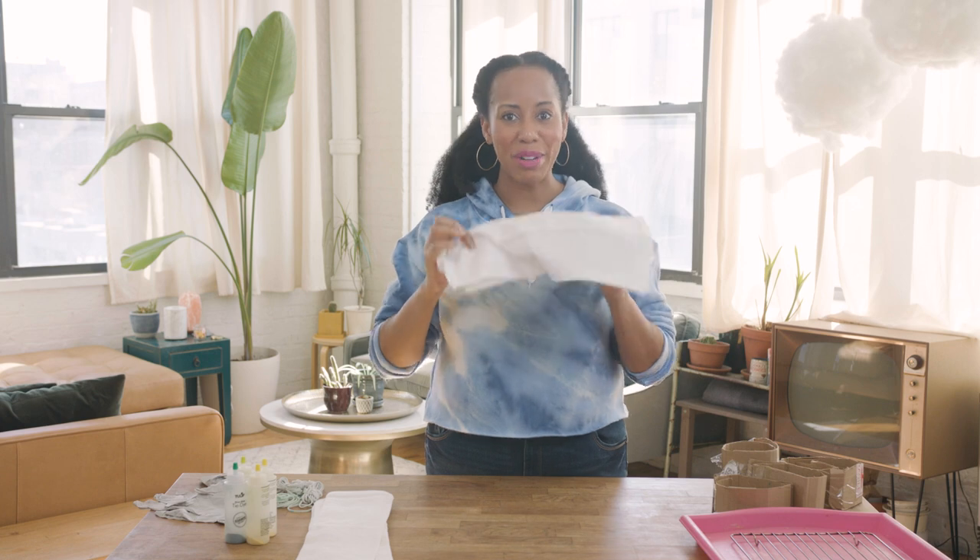Hey everyone! Welcome back to Handmade. I'm A.V. We all know tie-dye is still the wave, but do you know about ice dyeing? It's its much cooler cousin. Many people are tie-dyeing or ice dyeing clothing, but we are going to do it on napkins. Let me show you how.